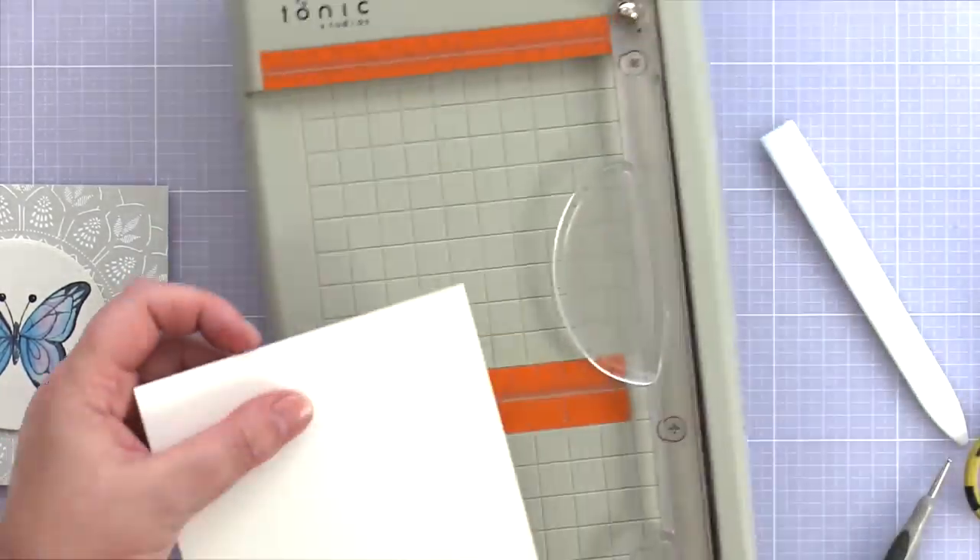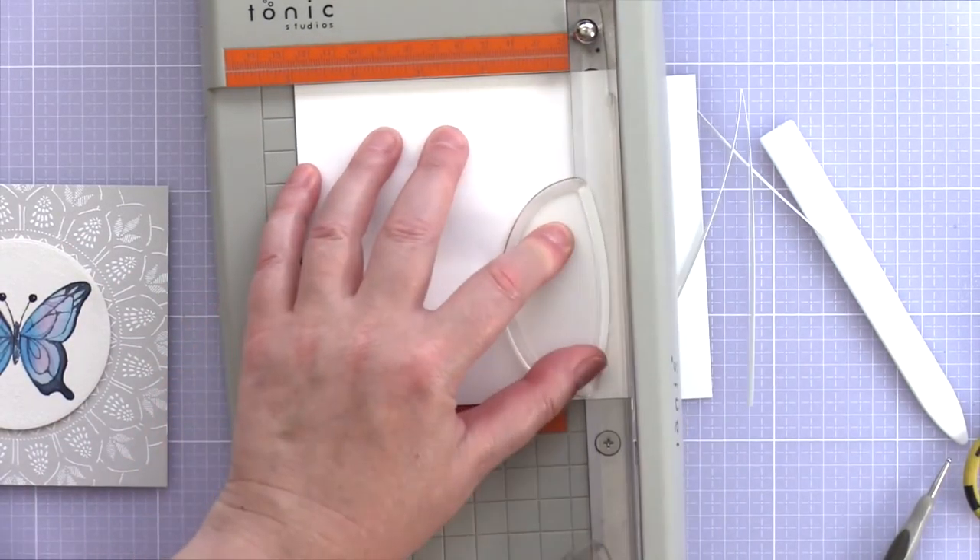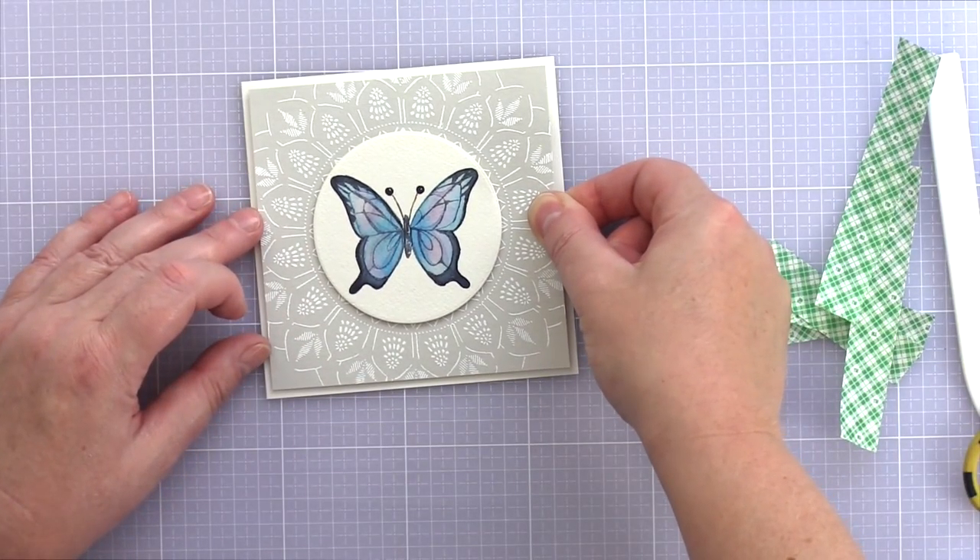I trimmed and scored a 5-inch square card base from Nina Solar White 110-pound card and then attached the panel to it with foam adhesive.